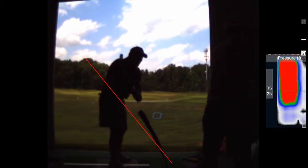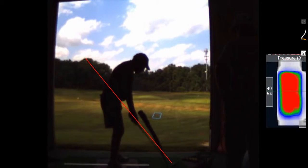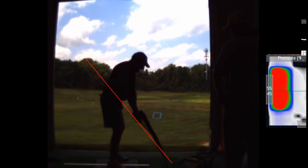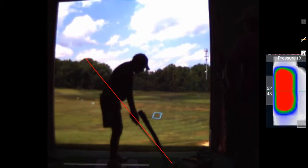There's his practice move — looks beautiful. But ladies and gentlemen, be aware that when you go at full speed, the old motor pattern kicks in. So here he thinks he's going. I wanted him to hit a 10-yard shot with the full swing, but you get a 100-yard shot. So watch what happens.